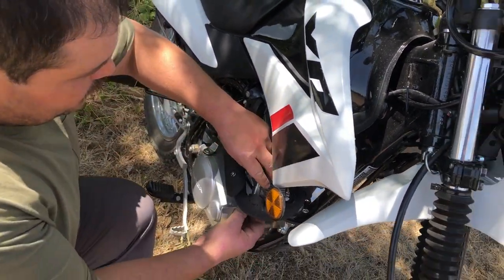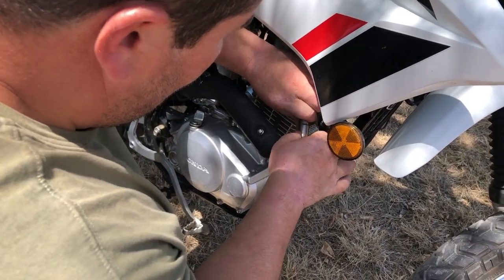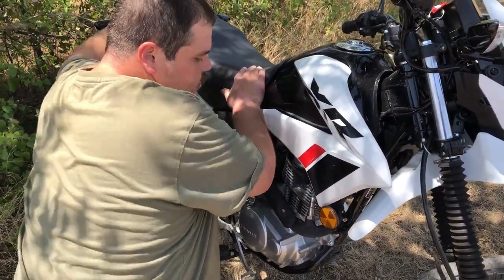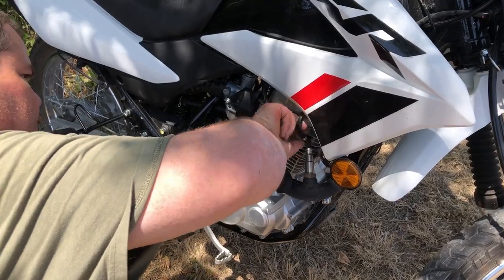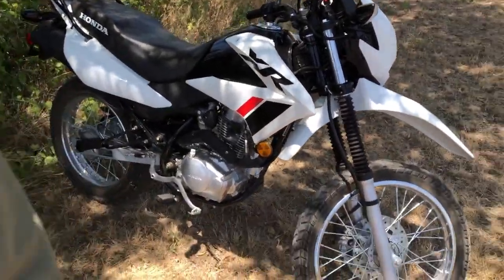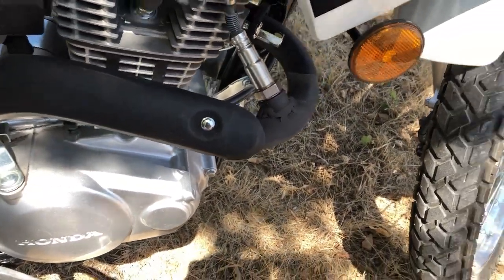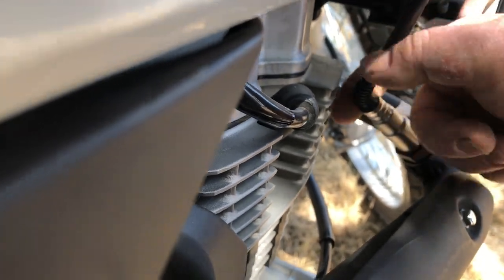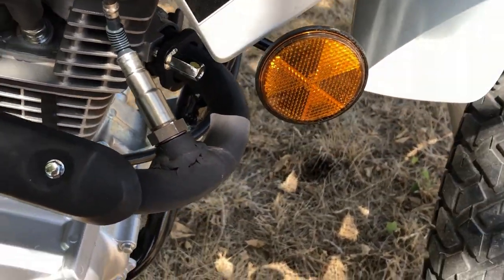Alright, get the sensor in there. Yeah, that doesn't look too bad on there. The way the paint is and everything, it kind of looks factory if you don't know what you're looking at. Got a nice little air gap right here — probably put a zip tie or something on this wire. I can fit my finger in there — that ain't bad. That VHT flat black looks good.